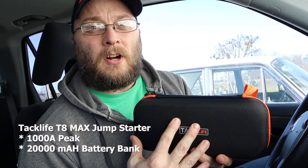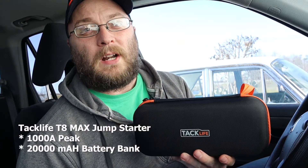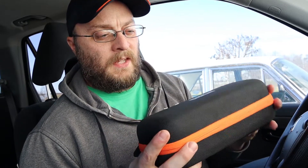This is a 1000-amp car jump pack — when jump starting a car it pumps out 1000 amps at one time. It's also a 20,000 milliamp battery pack, so it can replace those spare phone batteries you carry around. It has USB ports so you can charge devices, a 12-volt output to run 12-volt accessories, and the ability to jump start your car. It can almost fit in the glove box of most cars, and if not, you can throw it in the trunk.